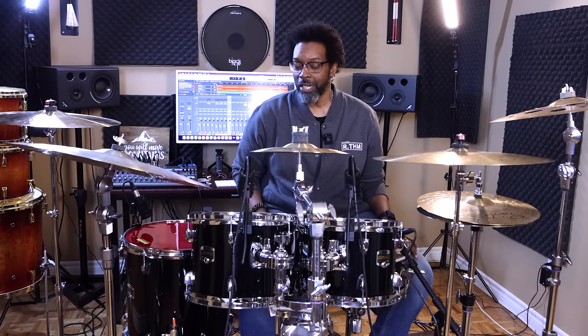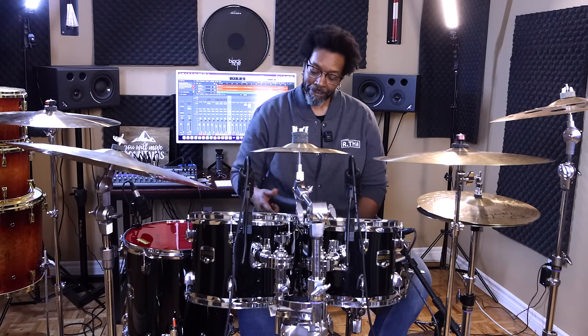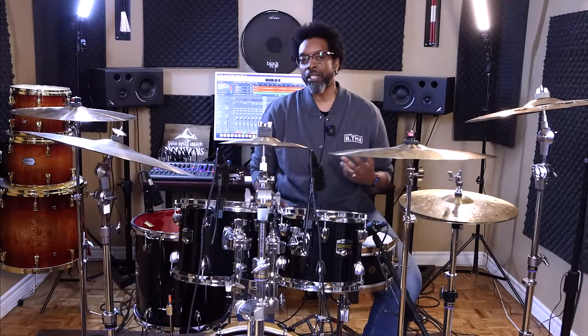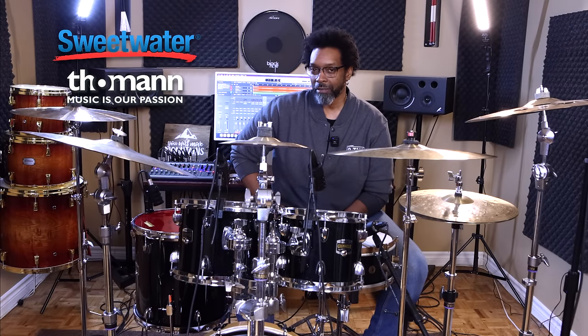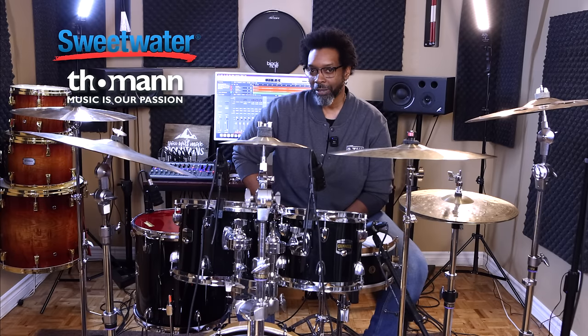If you're the type that likes to play your bass drum relatively empty like me, this is one to get — I'd suggest you pick one up just to try it out. I'll leave links in the description for those interested in trying out the hydraulics. I'm a Sweetwater affiliate and also affiliated with Tommen.de in Europe, so I'll leave shop links if you want to check some of these out.